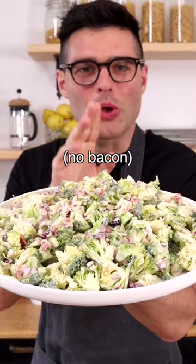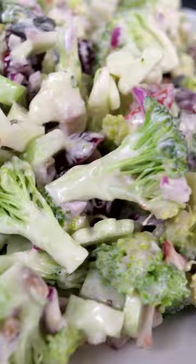This is the best broccoli salad without bacon. It's sweet and salty, creamy and crisp. And if you don't like broccoli, this salad will make you a broccoli convert.